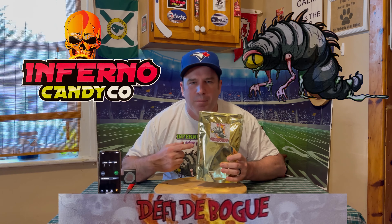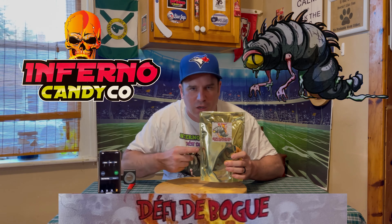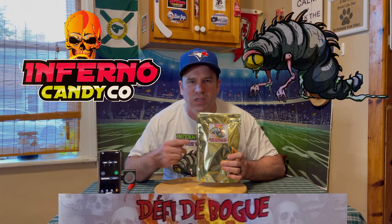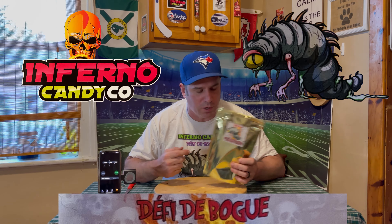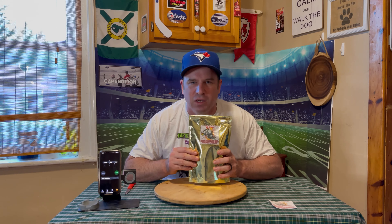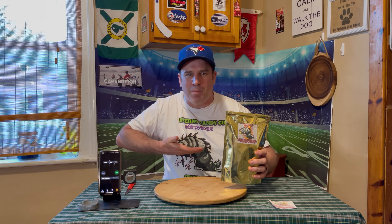Welcome back. Today we're going to be doing the Defy the Bug Challenge from Inferno Candy Company. We have three different chocolate bars. The first one has mealworms, the second one has crickets, and the last one has a big scorpion. These are all made with Carolina Reaper and scorpion pepper. Stay tuned and we'll see how hot this really is, and see if we can Defy the Bug Challenge.